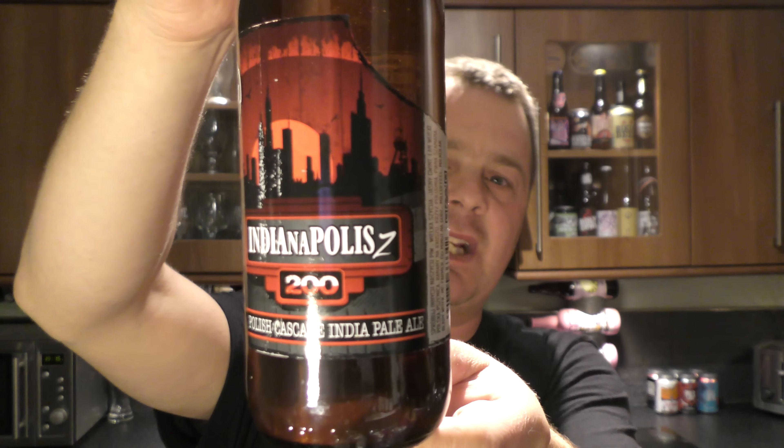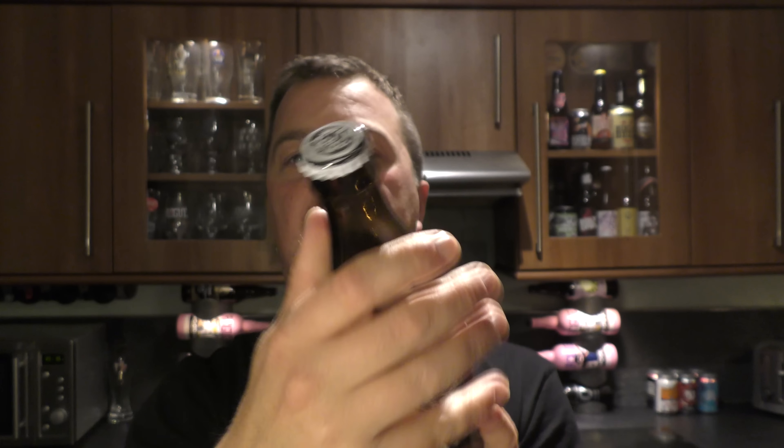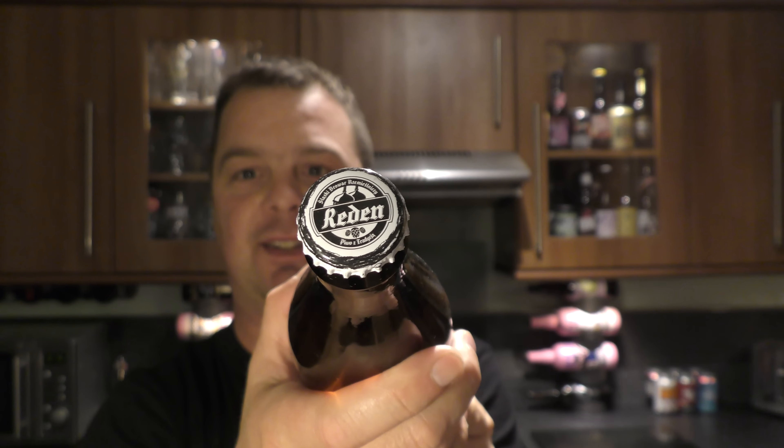It's beer o'clock on Relo Craft Beer. Today we've got a beer from Brewer Redden and it's their Indianapolis 200 Polish Cascade India Pale Ale coming in at 5.8% ABV. There's a look at the label and the bottle cap. Let's get the beer out into a glass and see what we get.